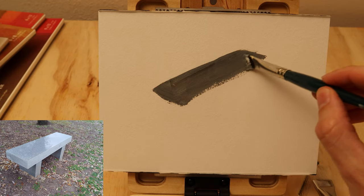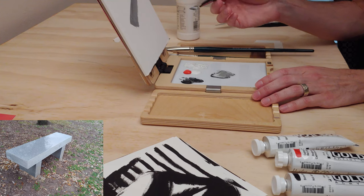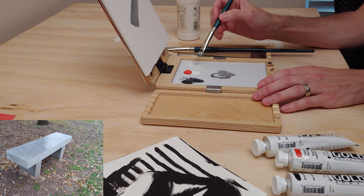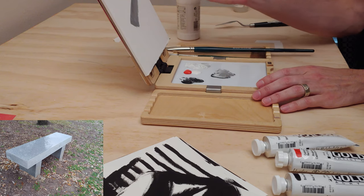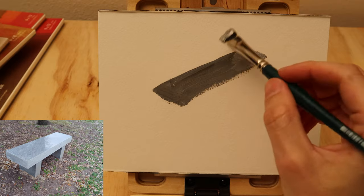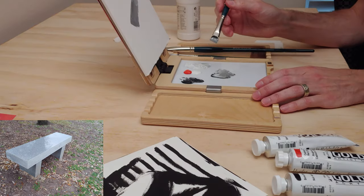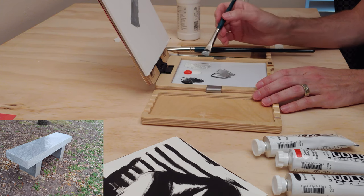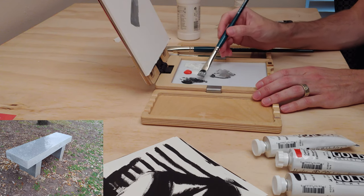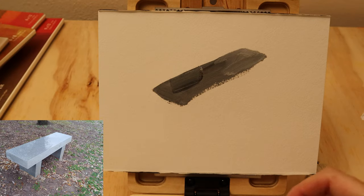Here I'm just plopping it dead center. Because this is an object study, it's not a compositional study. If we were going to do a fully realized painting, we'd probably want to make the layout a little better, but since we're only really working on the challenges of painting an object — getting dimensional form, working through value shift and color shift — we can simply focus on the object itself and keep it very simple.